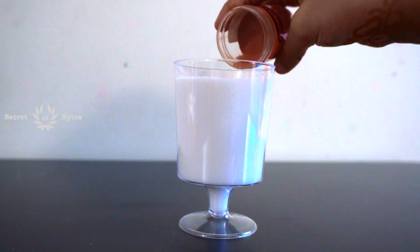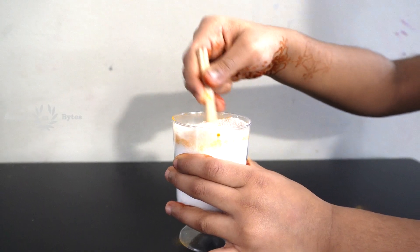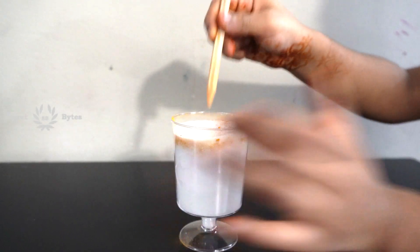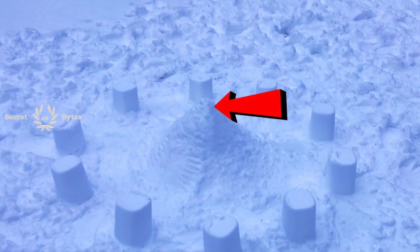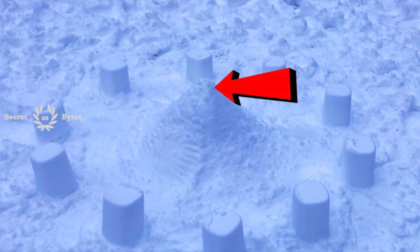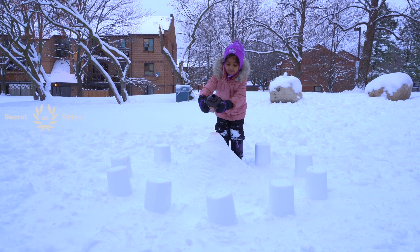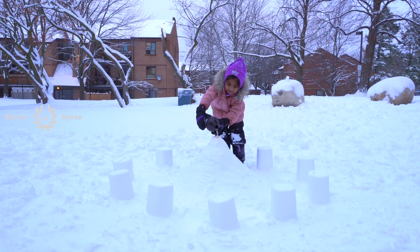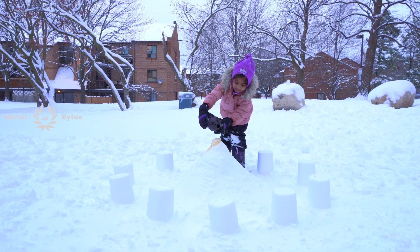I have added baking soda and food coloring in the cup. I have placed a cup on top of the water canal. Now we are adding the vinegar and the foam comes out.